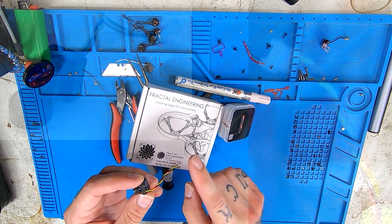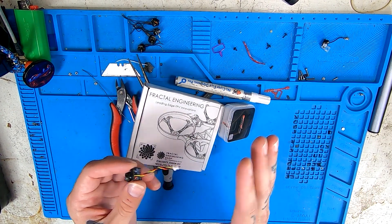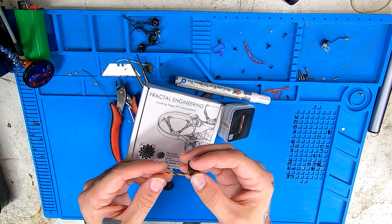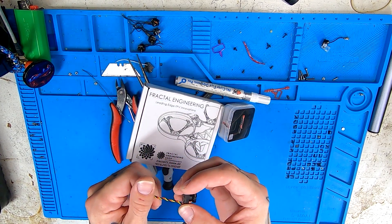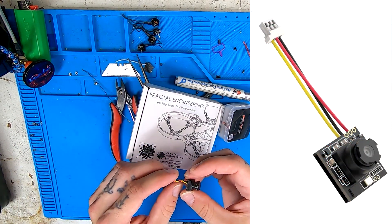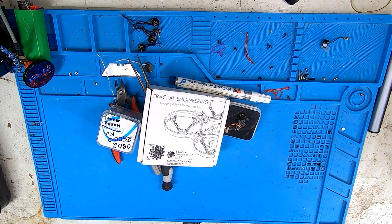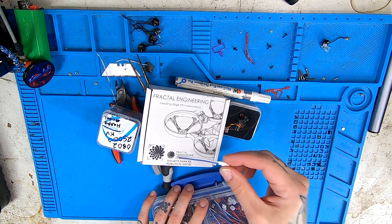There is a bit of micro soldering involved in this build, so if you're not quite comfortable with that yet, I would not go ordering parts just yet. Or if you do, just get a different camera — one I'd recommend that would fit easily would be the Runcam Nano 3. Then you'll need a big box of Happy Model 0802 25,000 KV motors, and lastly one BT 2.0 pigtail.